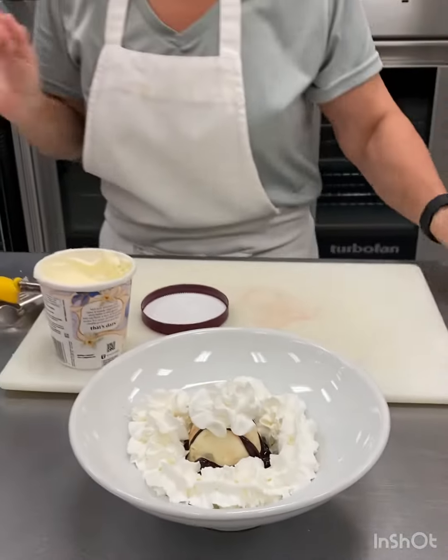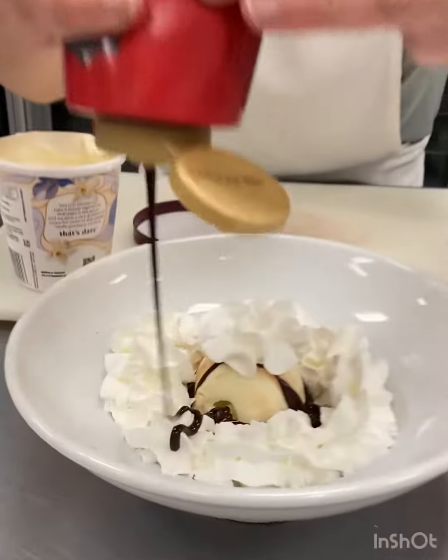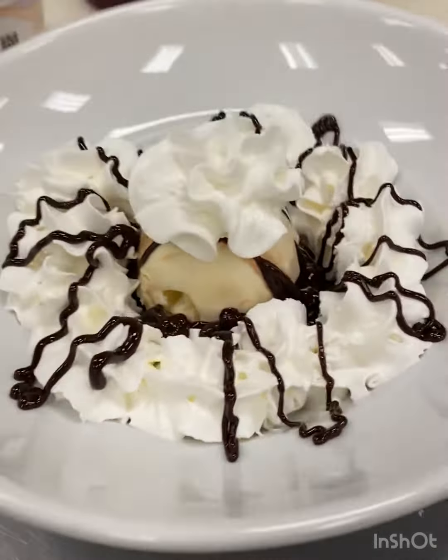You can put a cherry on top. I like to double drizzle my chocolate, so here we go. Tell me that's not delicious.